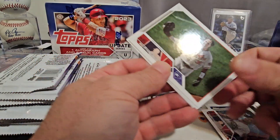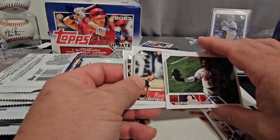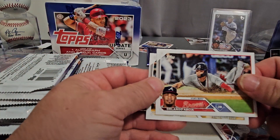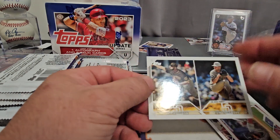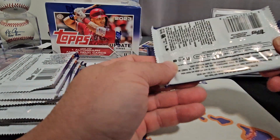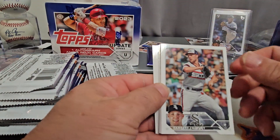Christian Yelich with the water card. What a nice Adley Rushman card — what a rush. Rookie combos. Oh, we got another Vintage Stock — so that's pretty cool — Johnny Britto again. All right, next pack up.